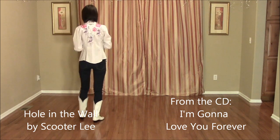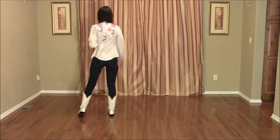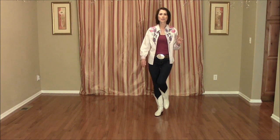Weights on the left foot. We'll start out by doing a vine to the right and a half turn right with a hitch. Step to the right on count 1, cross the left behind 2, quarter turn right, step forward with the right foot 3, hitch the left knee doing another quarter turn to the right 4.